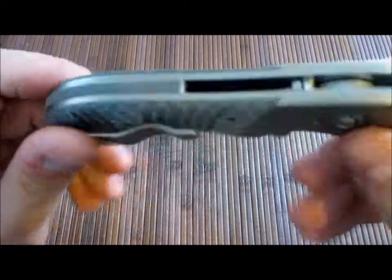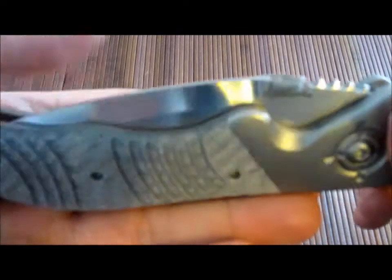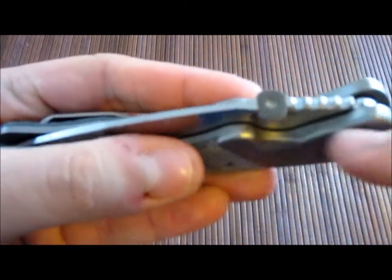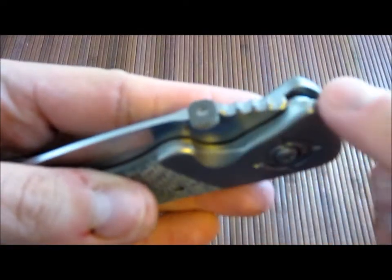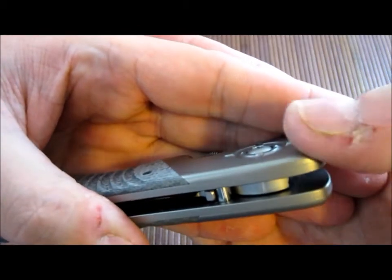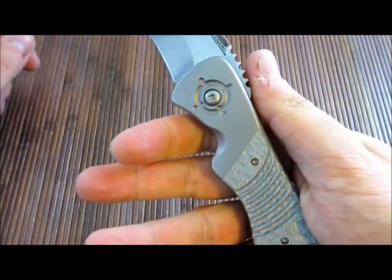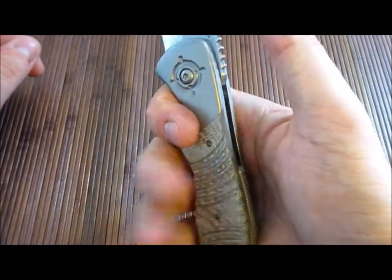The craftsmanship on this thing is outstanding. No gaps on any of the mating of the liners and the titanium bolsters. Everything is contoured — these bolsters just melt in with the liners; it almost looks like one thick piece rather than two pieces put together. You can barely even see the line that separates the two. Everything is nicely contoured and you've got a great thumb ramp. Ergonomics are outstanding — your finger just goes right home.